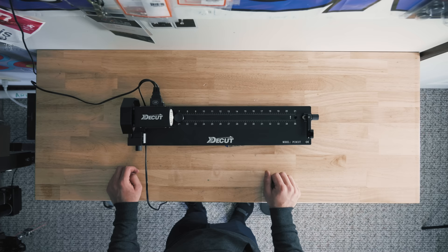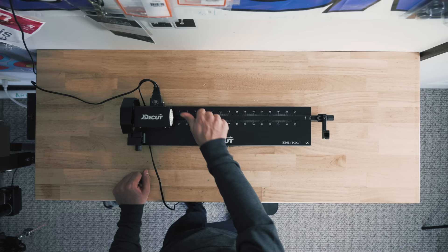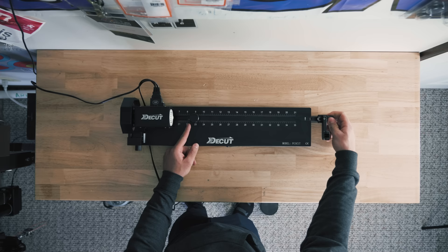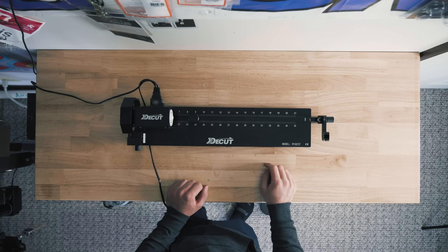So that's pretty much it — super simple system, super adjustable on the nock end, on the cutting diameter, and on the arrow length. One thing to note: I've marked my spots on here with a little pencil mark before, but if you micro adjust, those marks don't mean anything anymore. So if you want to mark your spots, either lock that down and don't move it, or mark the position so you can remember where you cut your arrows.